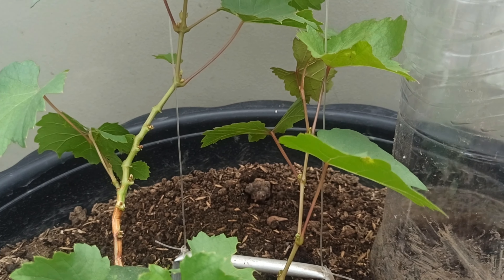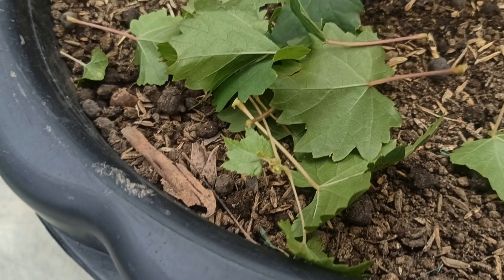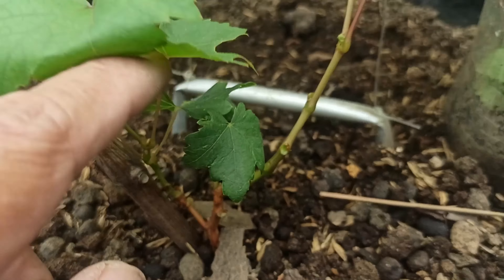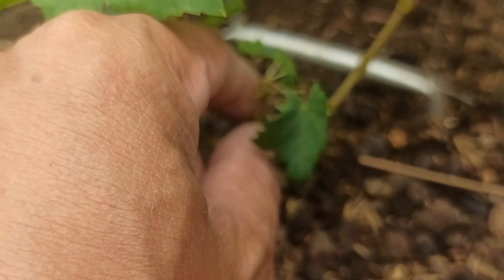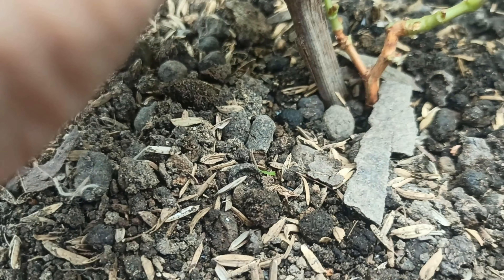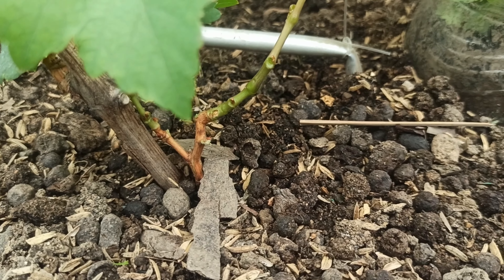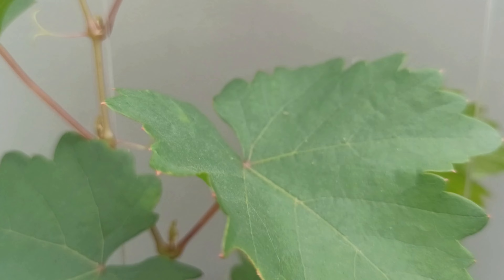So yan na guys, na set up na natin ang ating training system para sa ating grapes. Tapos itong mga nakuha nating dahon, huwag nating itapon — meron tayo dito compost bin sa tabi nya, dyan na natin sila ilagay. So ito guys, yung sa baba hindi ko muna tinanggal kasi nasa fan trellis tayo na system. So ito, tanggalin ko yung isa — tingnan natin kung anong mangyayari. Nagtira lang ako ng tatlo — tatlo siya. Ito yung isa, tapos ito naman yung isa, at ito yung medyo malaki. Yun guys ang ating bagong hinilipat at tinrained na vine — akikita siya dyan at gagapang siya dyan yung mga sanga niya.